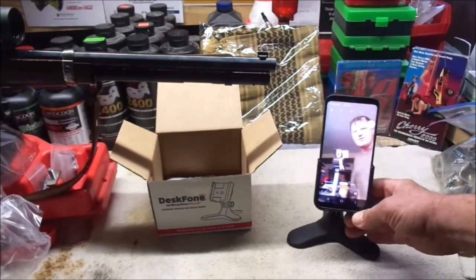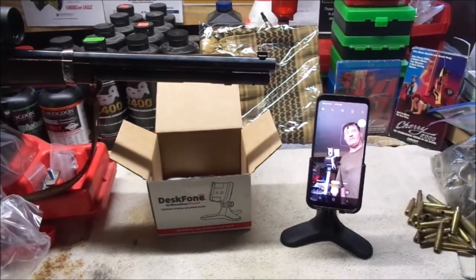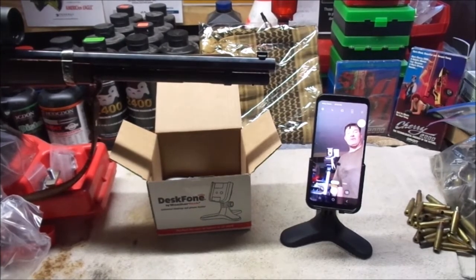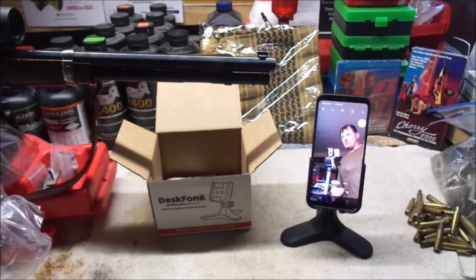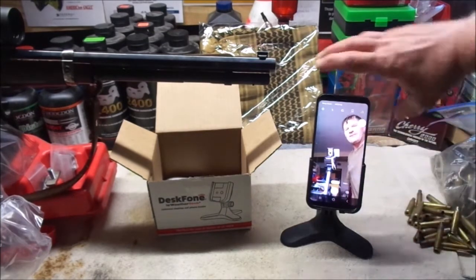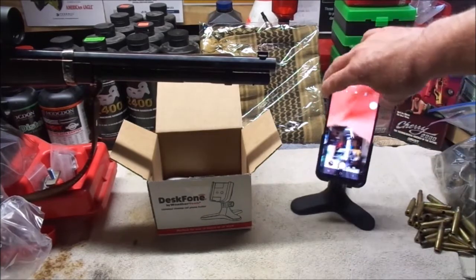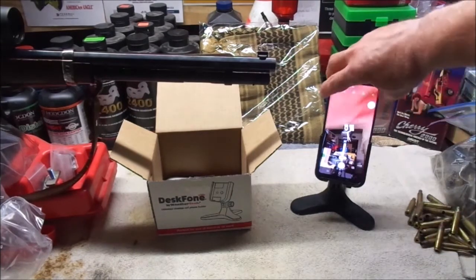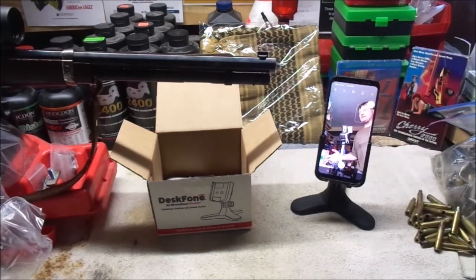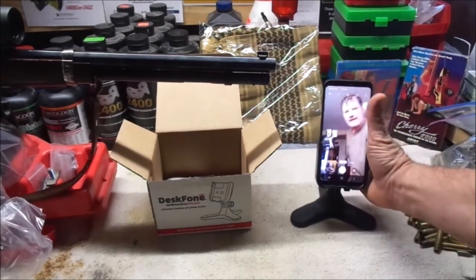I'm looking at using this as some sort of backup tripod as opposed to this full-size tripod I've got here, and just seeing if I can use it for some of the live shows I go on or for filming videos. I'm really not too sure — I'm going to play with this and see how useful it is. It's small, so it'll fit into some places where I can't really bring a tripod, but because it's so short, unless I've got it up on a stand or something up high, I just don't know how well it's going to work out.